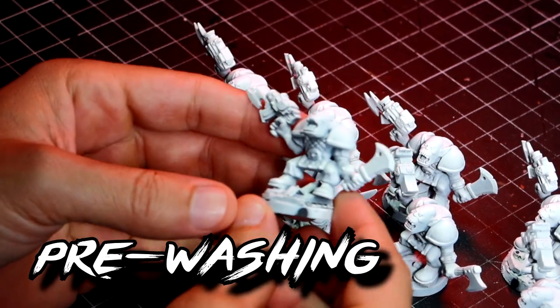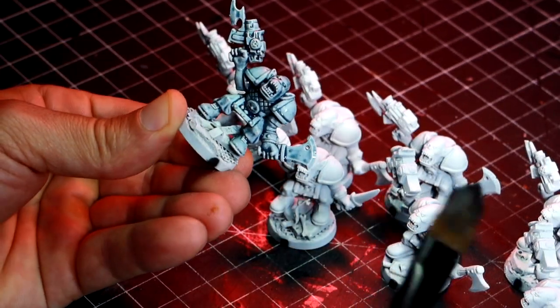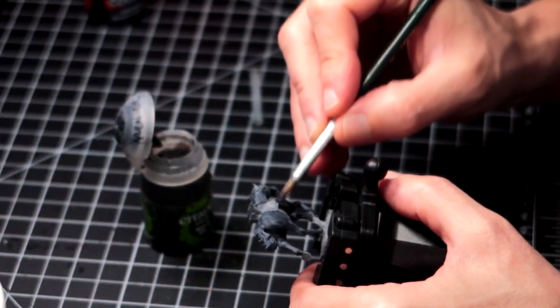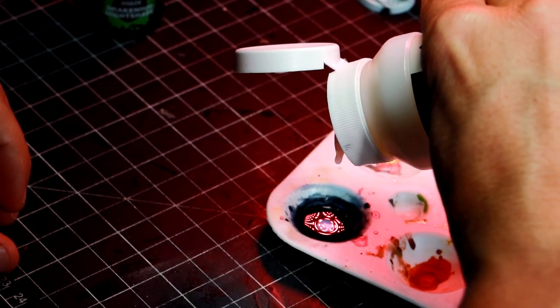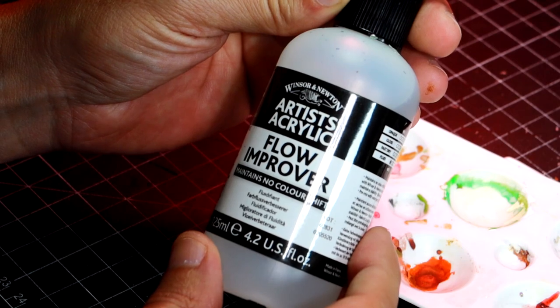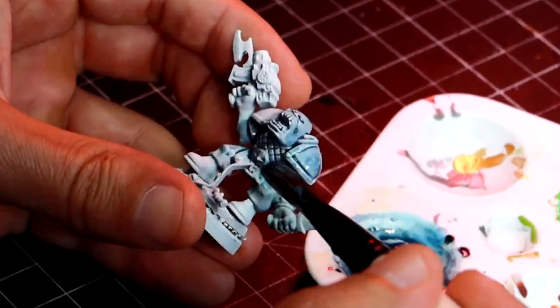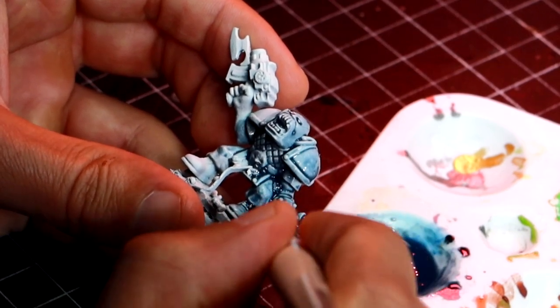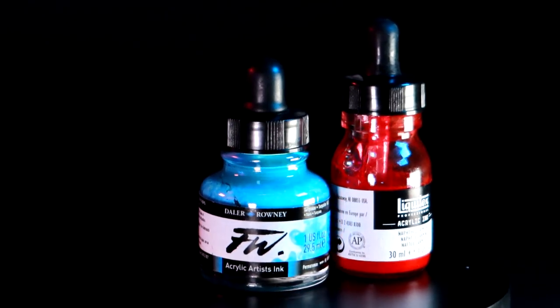After your miniatures are primed, there are a few extra things you can do, like pre-washing the whole miniature. This adds an extra layer of shading and even a hue, making the whole process faster in some cases. The most common approach is giving a translucent wash of black to the whole miniature before applying any colors. It is very important that this wash is subtle enough to mostly affect the recesses and not tint the whole surface — I recommend watering it down, or even better adding medium and flow enhancer. Washes can be applied in several ways, but the core technique is getting a paint to work as a translucent glaze and applying it to the surface you want to colorize.